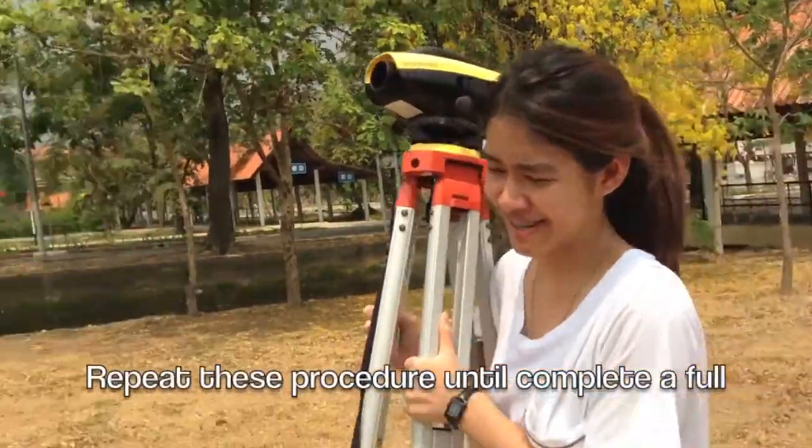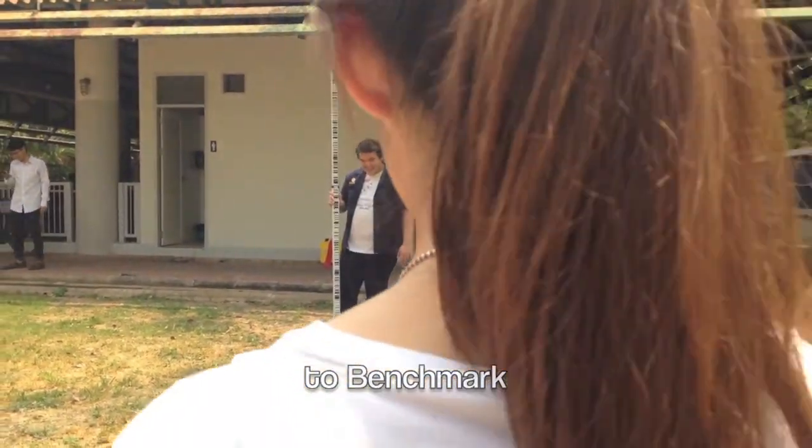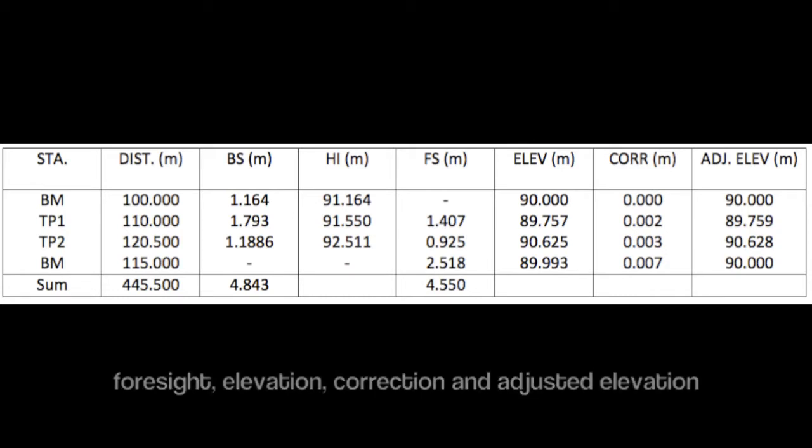Repeat this procedure until you complete a full cycle to the benchmark. This is the data table. It contains the data of the station, site, distance, backside, height of the instrument, foresight, elevation, correction, and adjusted elevation.